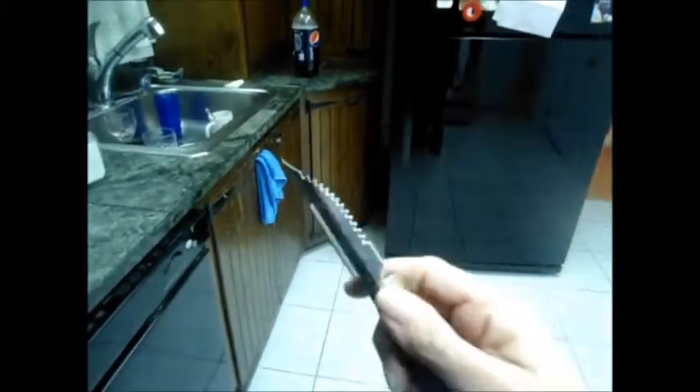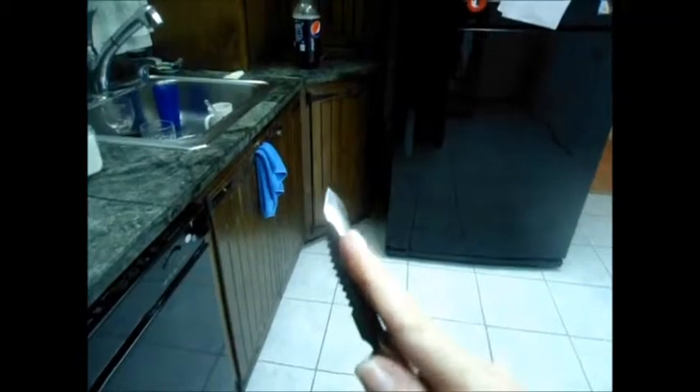Oh, I better hide that before the cops see it! Now, can anybody tell me what this thing is? I think it is an orange peeler — or wait, it's a carrot peeler. Anybody remember these carrot peeler things?